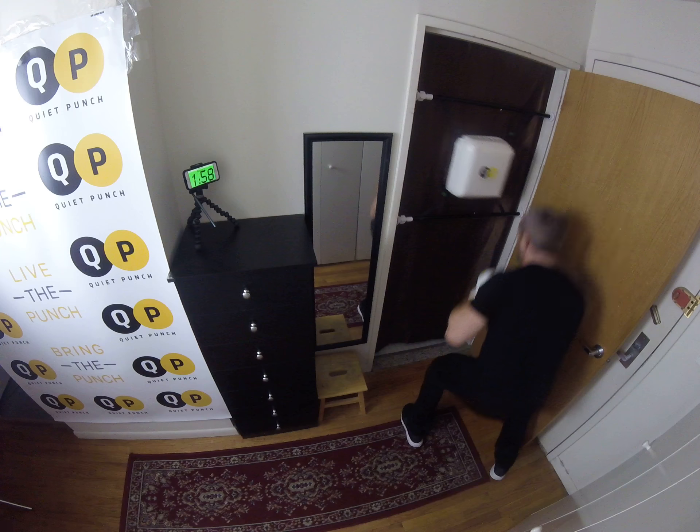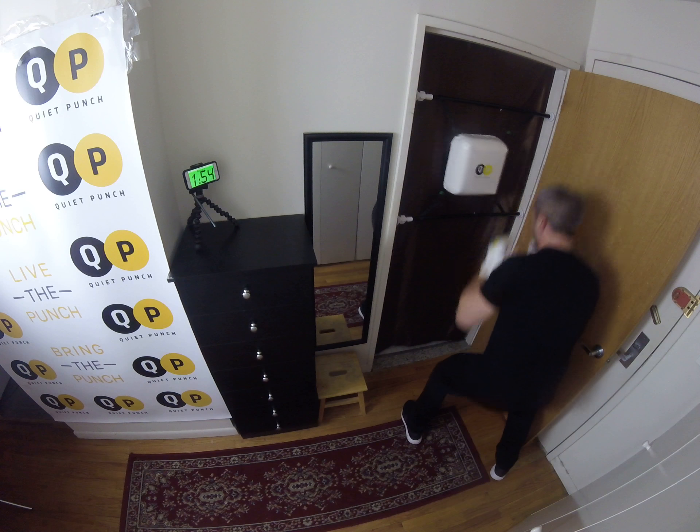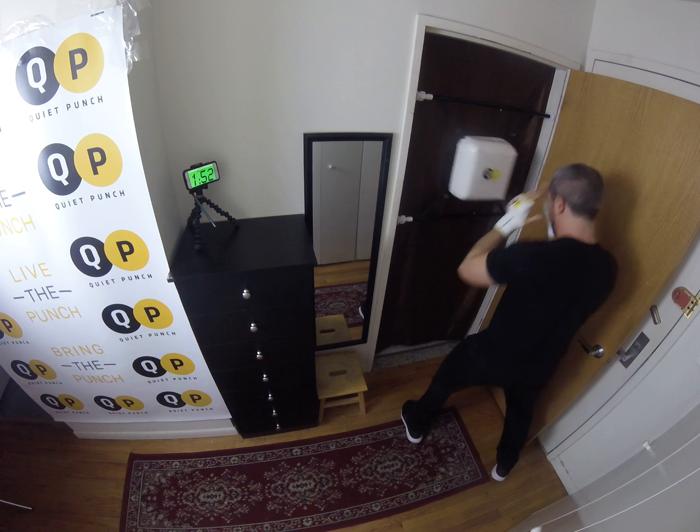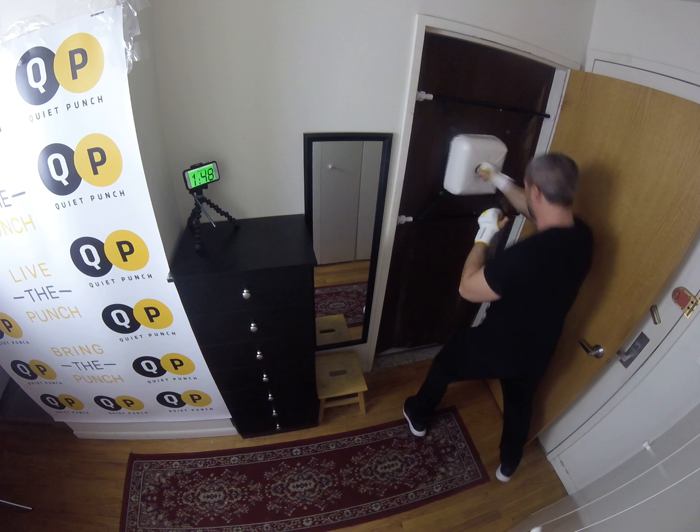Four punches in the squat. One, two, three, four. Squat. One, two, three, four. Squat. Good. Beautiful.